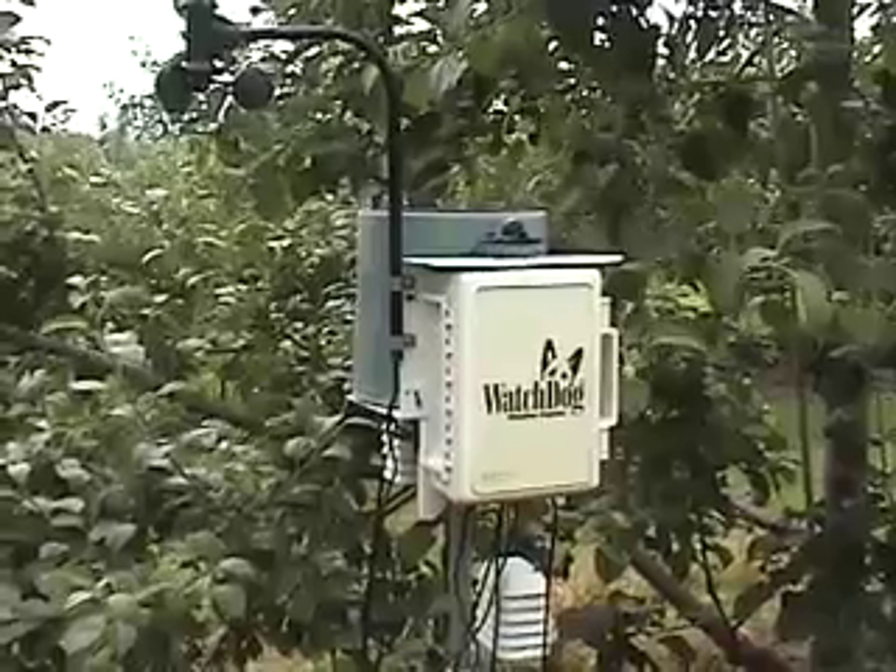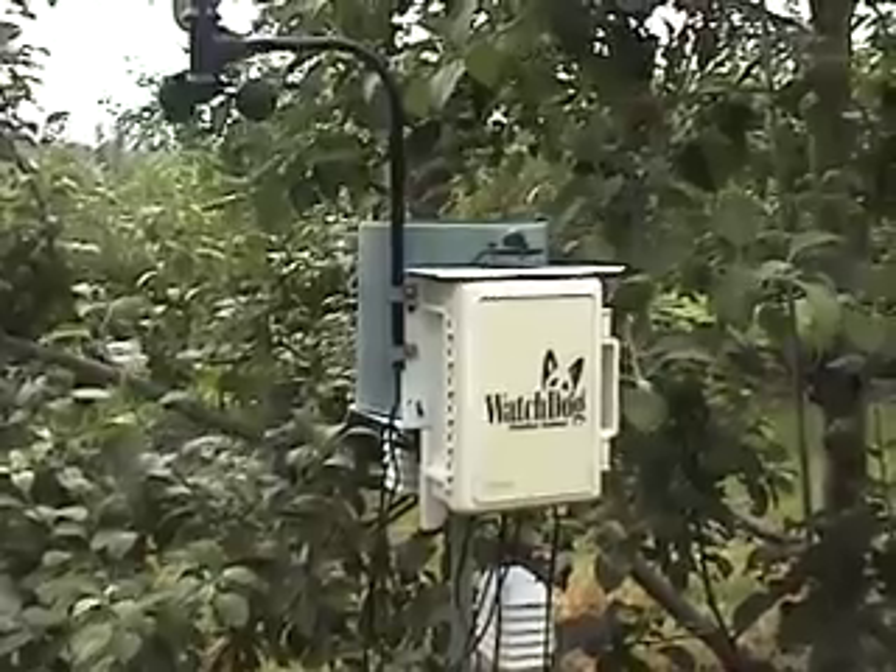This is where a weather station comes in handy, where you can run the degree day model very easily. Looking at probably next week, around the 26th or 27th, where we're easily going to reach around 300 degree days after the first biofix — that's probably when to think about a treatment.